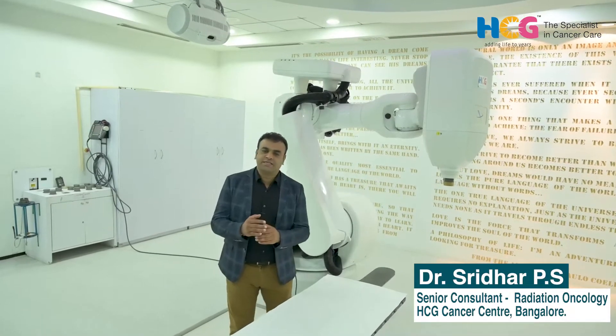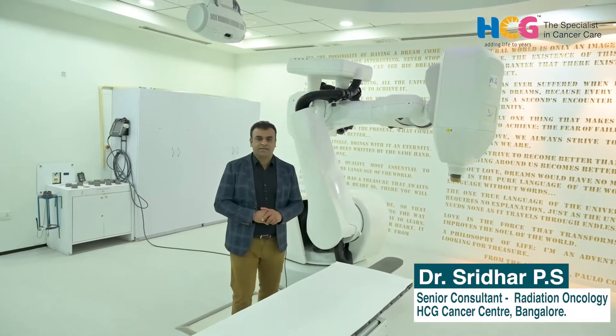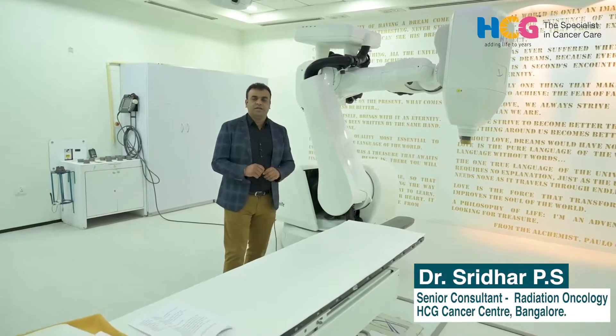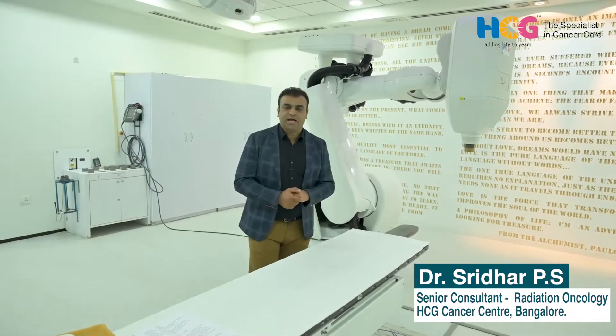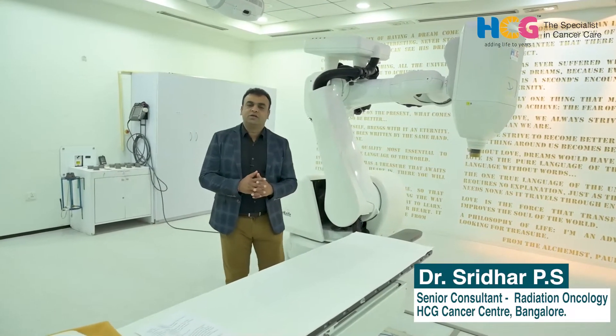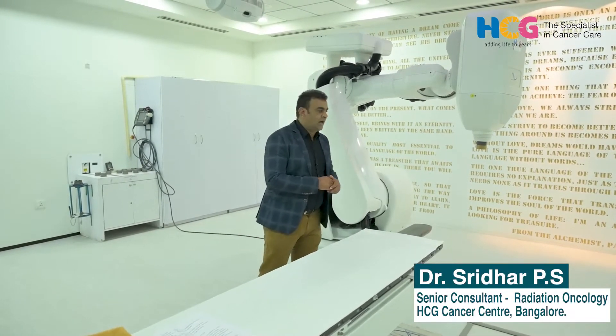When a patient is planned, we do PET-CT scan planning for all patients, along with CT and MRI-based planning. When the patient lies down on the couch with minimal immobilization, the system moves to exactly the target area, tracked with orthogonal X-rays with sub-millimeter accuracy — comparing the planning scans to the live position.